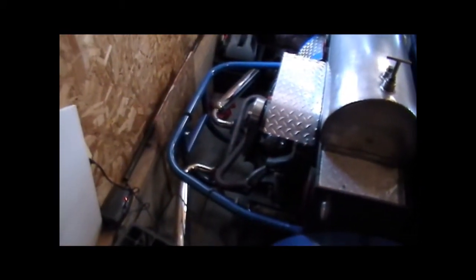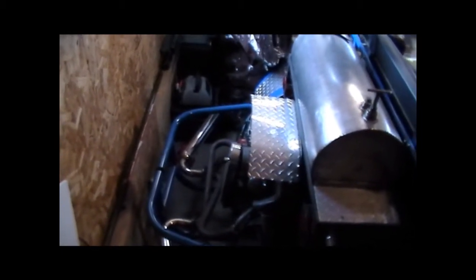We bought the cage that you can buy for Baja Volkswagens. It took a little bit of modifications to make it work, but no problem. Three-inch chromed exhaust. It's a 1600cc single port engine. Runs like a charm. Completely rebuilt from the block up.